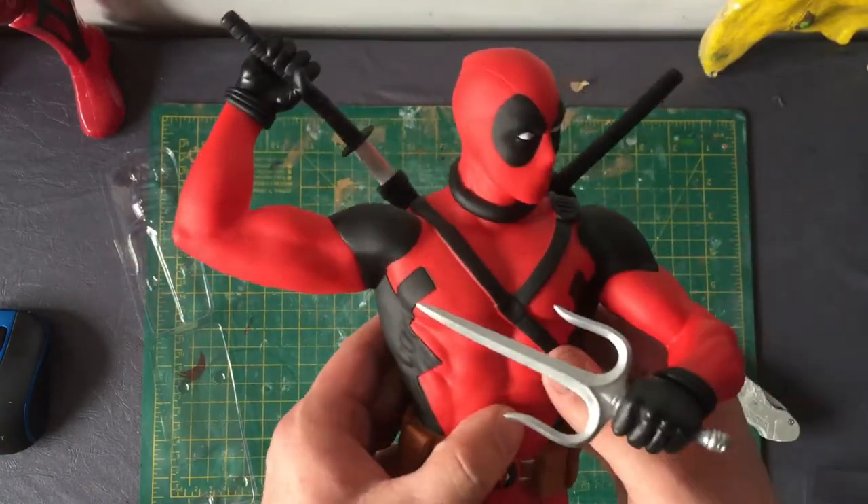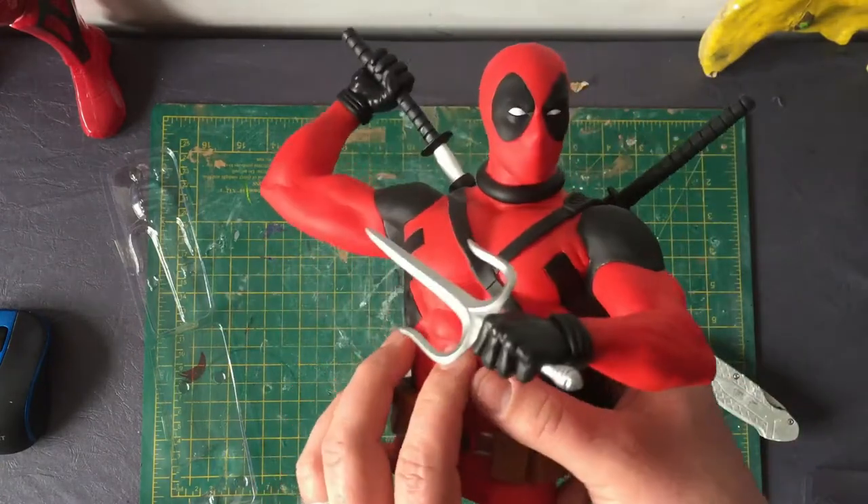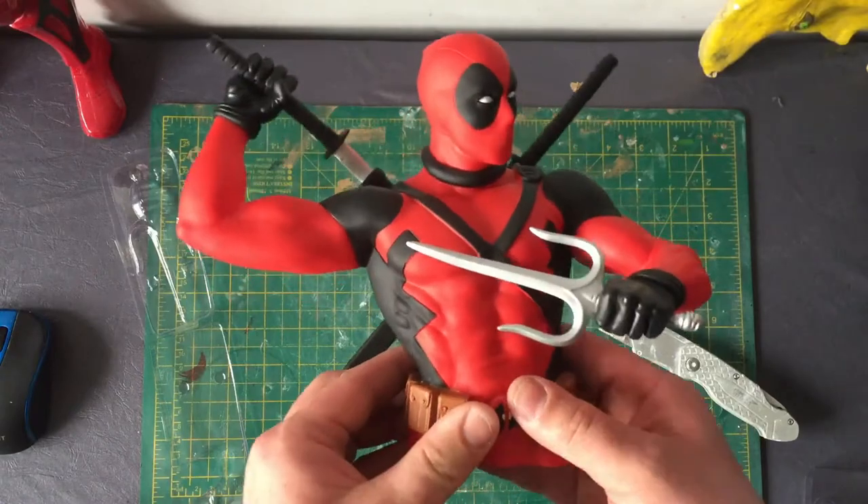I've set myself a target of May 16th — that's when the Deadpool movie comes out here in Britain — and hopefully I'll have this custom done by then.